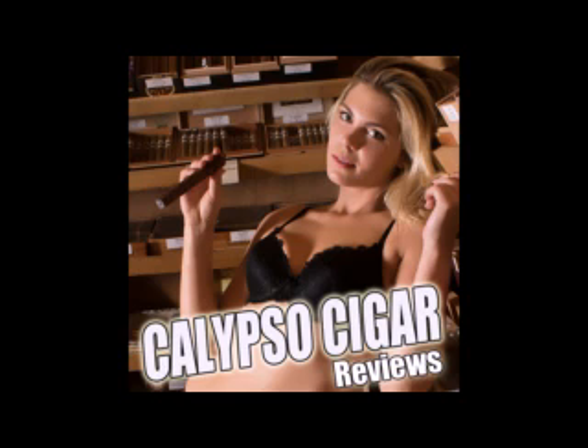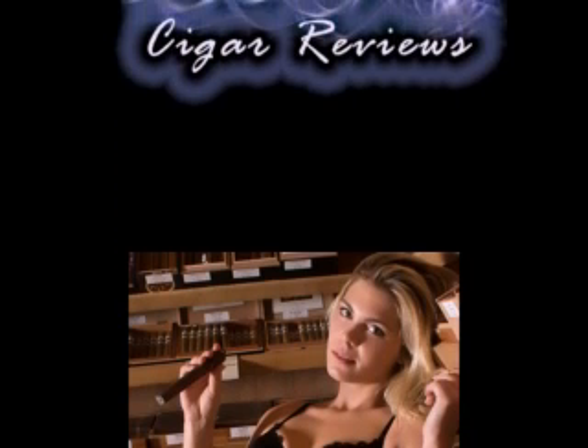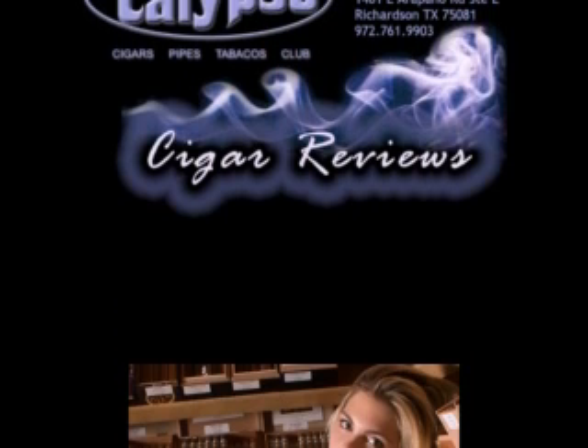Hello everybody, and welcome to episode 26 of the Calypso Cigar Review Podcast, as always at the lovely Calypso Cigar Shop and Lounge in Richardson, Texas. And if you don't know, that was Swahili — I had a request to do it in Swahili by one of our regular listeners, so we went ahead and did that for him. That was a one-time shot, though.